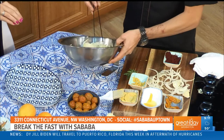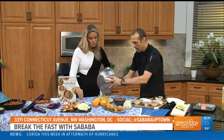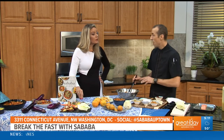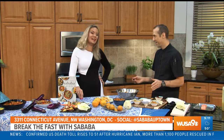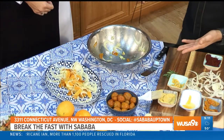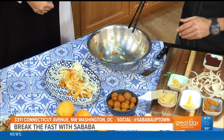You say preserved lemons — how do you do that? Preserving a lemon is one of the oldest techniques. It's essentially salt, sugar, and spices, and then time does the rest. It takes a long time — optimal is a month or two. But once they're in the liquid for preservation, it'll last for years and years.